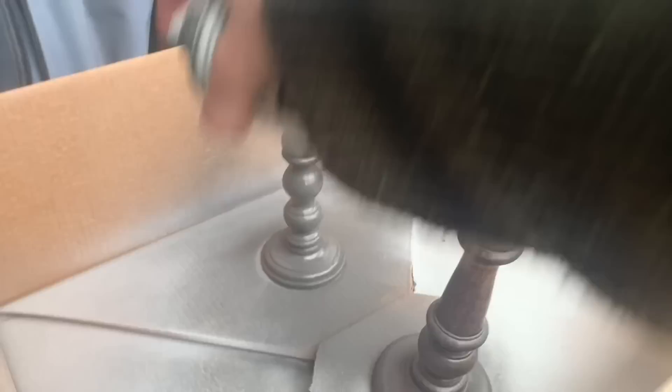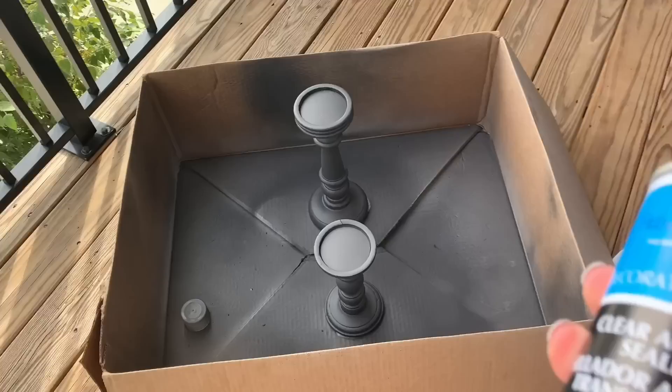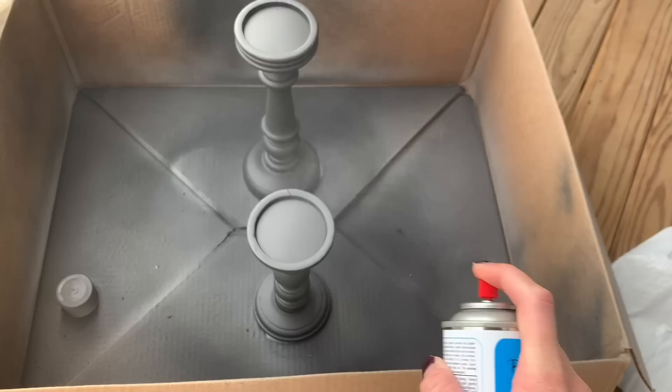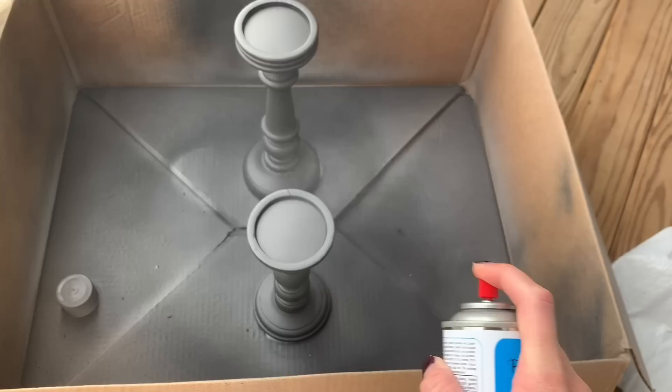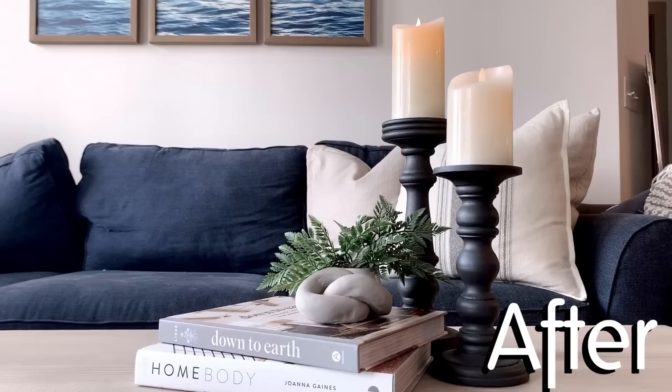I got some footage of these guys drying — there really was no other part to this project. I did decide to do a coat of the acrylic sealer that I used on the charcuterie board, because I had it on hand and I just feel better when my spray paint is sealed — but again, this is totally optional. Here's one last look at our two mismatched friends before their transformation. I seriously feel like these look like they could be in a Pottery Barn magazine. There is just something about black candlesticks that makes a room feel more elegant but cozy at the same time.